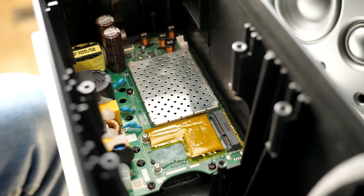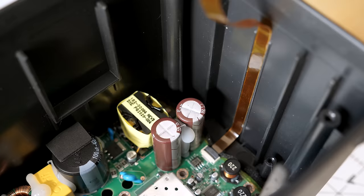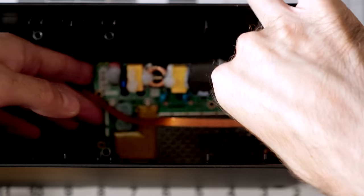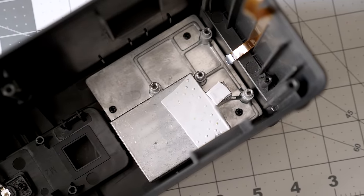The main board is held in with a few screws. The flat flex cable to the front panel is difficult to remove with the board in place, so I carefully peeled it from the housing to disconnect it. The board is double-sided, and once it's taken out, it reveals a decently large passive heatsink screwed into the back of the case.